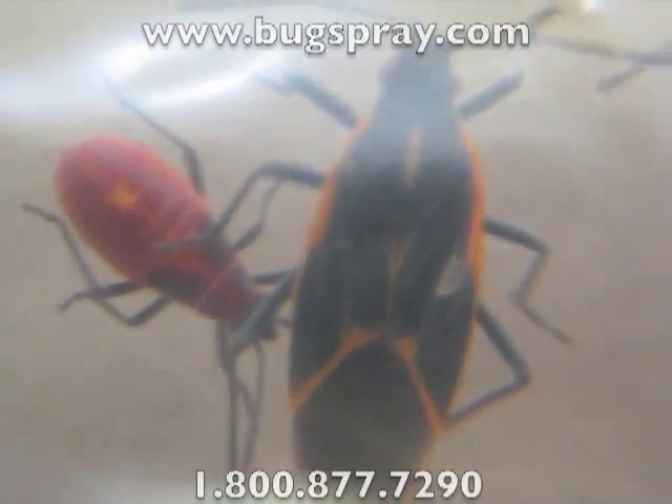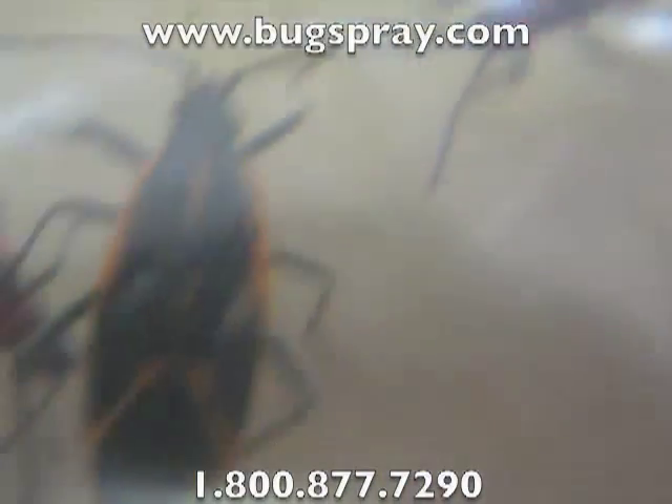That should give you a pretty good idea of what the different sizes are of a Box Elder Bug and what they look like. Thank you for watching this how-to video from Bugspray.com.